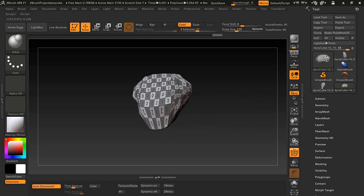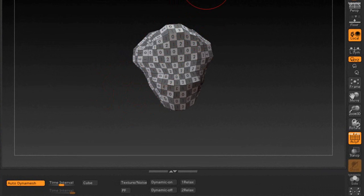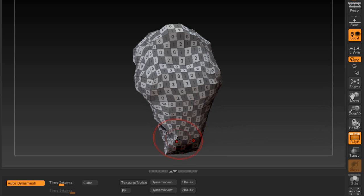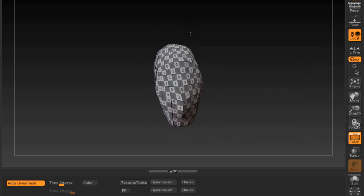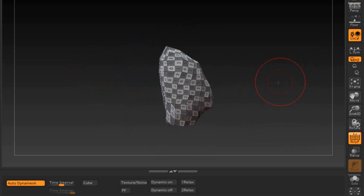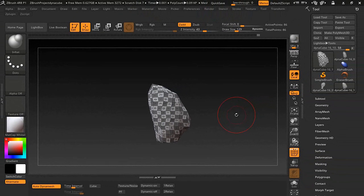There are all kinds of stuff you can do — I'm just going over a few things. As a quick sample I'll just inflate it and do some crazy stuff with it, then use the Smooth brush. Anyway, I think that wraps it up — it's a lot of fun, go ahead and pick it up and experiment with it.